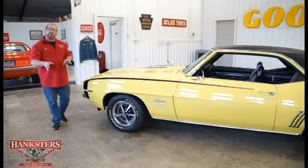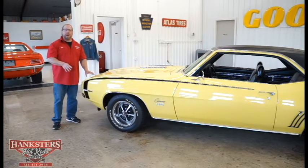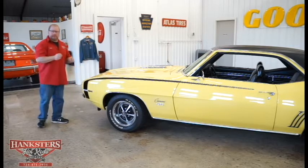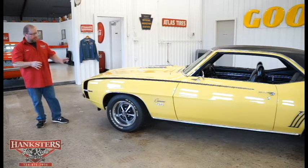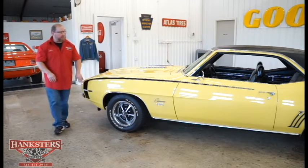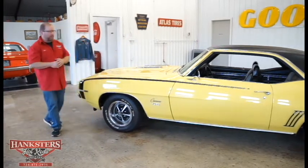I want to make sure I tell you this is not butternut yellow — it's not that real pale color. It's a more bright yellow than the butternut. We've got black stripes on it, and a black vinyl top as well to help set things off.